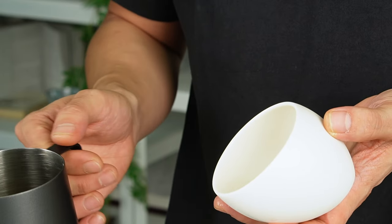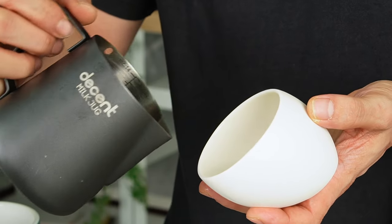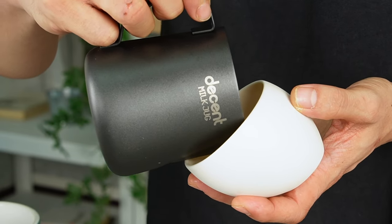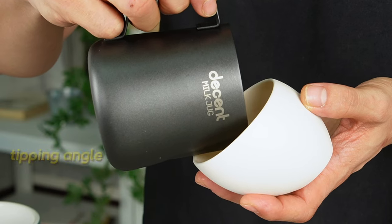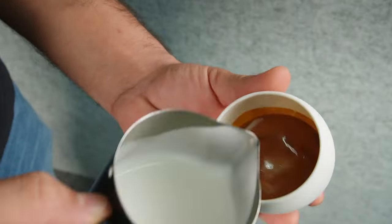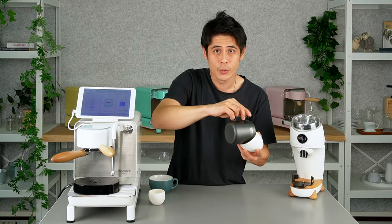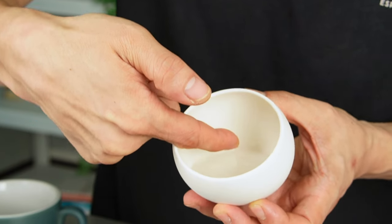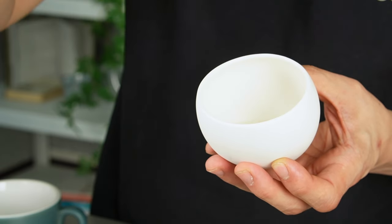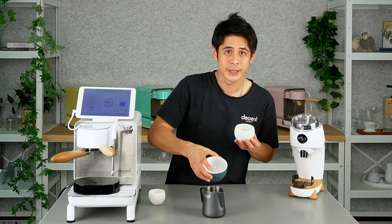I'm tipping the cup as low as I can to the edge so I get the shot — or water in this case to represent the shot — as close to the edge as possible, enabling me to get the milk jug as close and as far in as possible. The milk jug is always horizontal and I'm around one centimeter away. I can put my milk jug in almost two-thirds of the way into the cup, meaning I'm able to pour my latte art right back in here, creating much more balanced and wrapping latte art like you see on much wider cups.